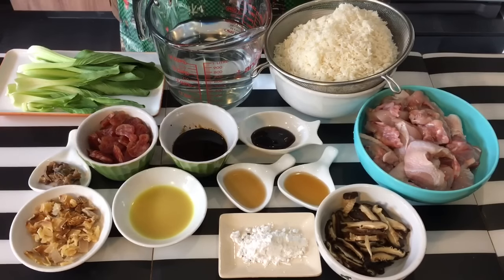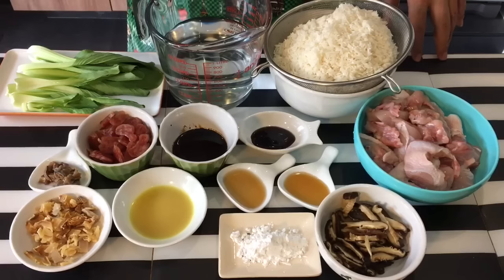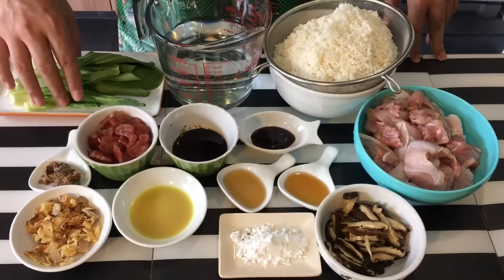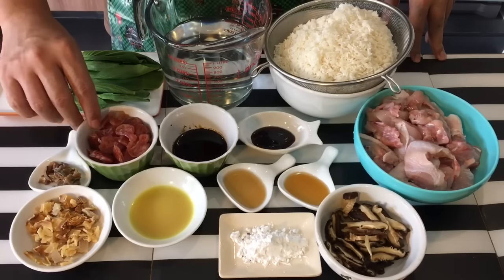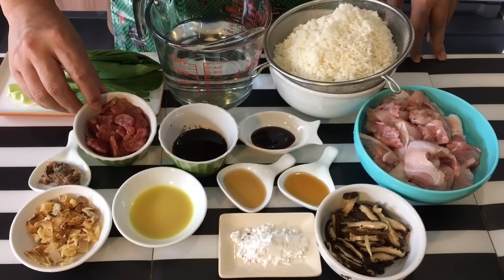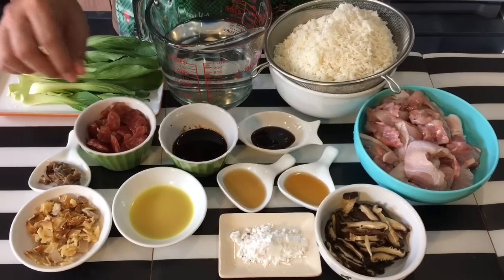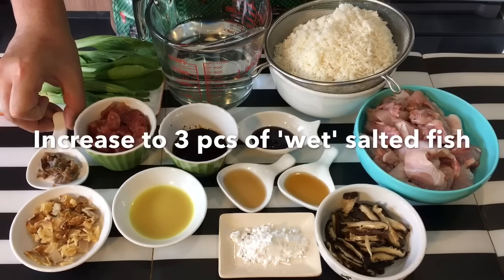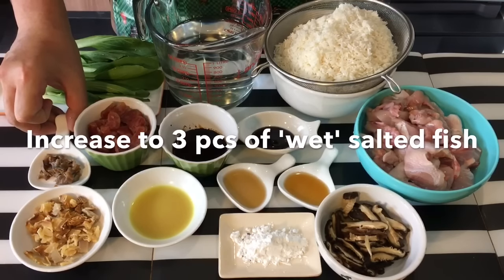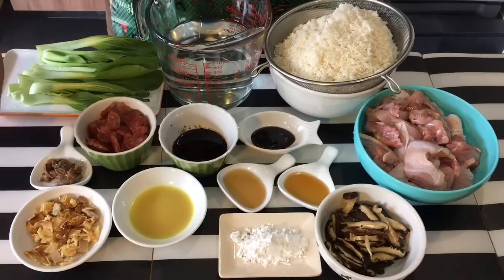Introducing the ingredients. I have two and a half cups of rice, which I've washed and drained already, and two and a half cups of water. Some xiao bai cai or bok choy. One piece of Chinese sausage which I've soaked in hot water, removed the skin, and cut into pieces. One piece of salted fish that's already marinated in oil — you can get this from any provision shop or grocery store. I've cut them into small pieces.